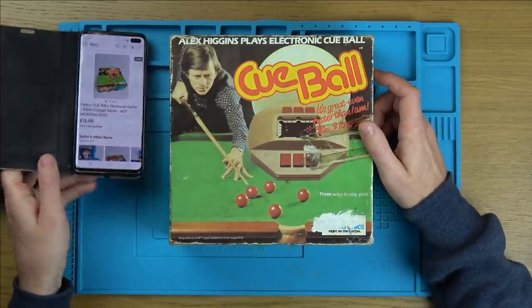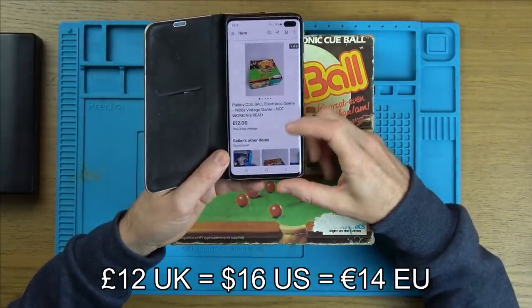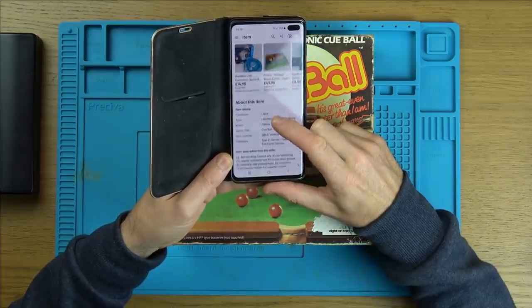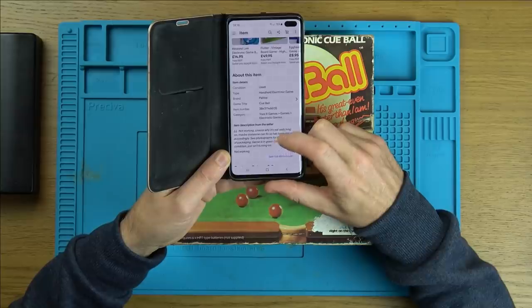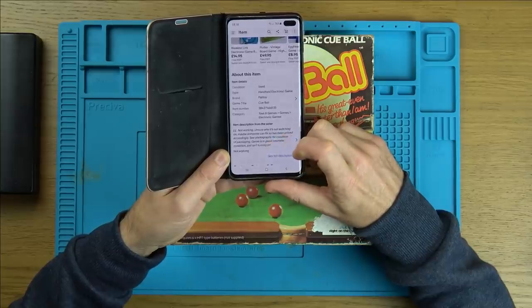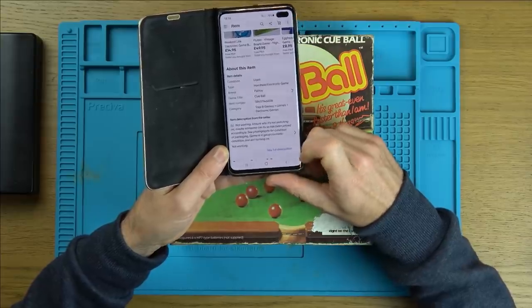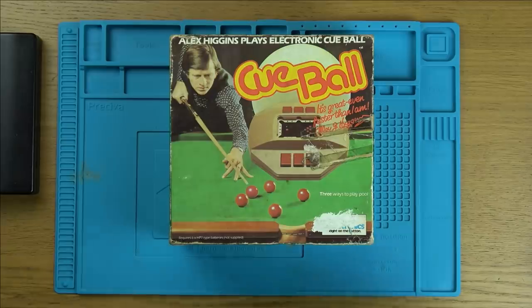I bought it off eBay for £12 and it's not working. I haven't put any batteries in or tried it yet. But it says here, 1980s vintage game, not working. And it says not working, not sure why it's not switching on. Maybe somebody can fix it, so it's been priced accordingly. Game is in good cosmetic condition, just isn't turning on. So let's open it up and see what's going on with it.